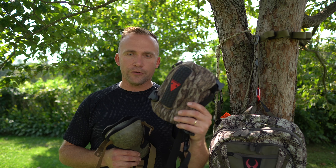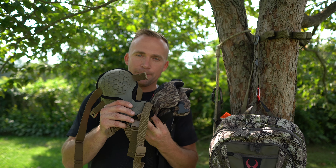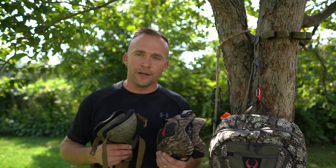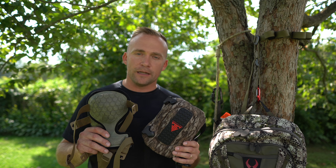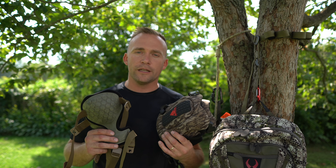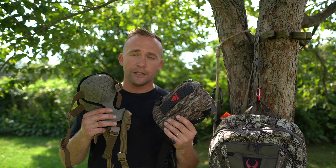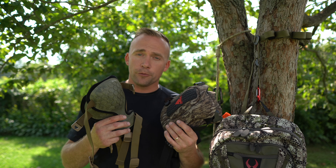What I have here is the Trophy Line Knee Savers and also the Tethered knee pads. I've had these for a little bit now, I've been spending some time with them, and I'm going to break these down and give you some information so that if you're in the market for some knee pads and you're thinking about either of these two, hopefully this review will help you out.